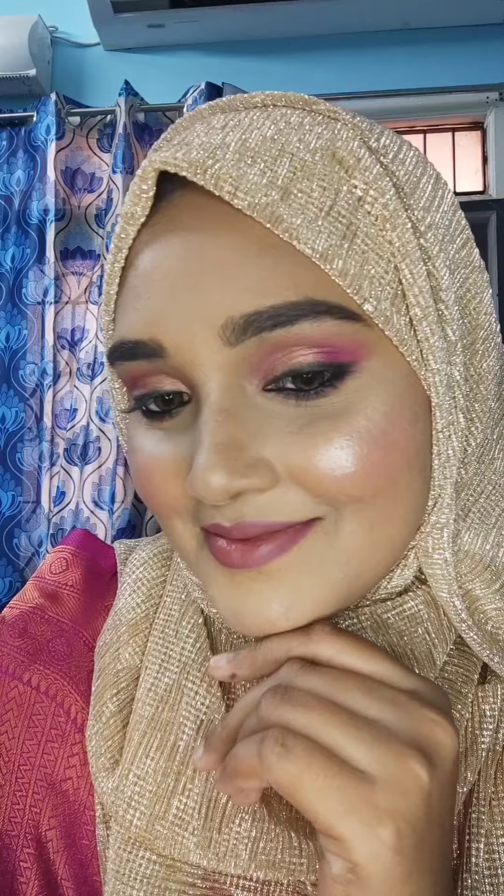Finally, this is my wedding guest makeup look. Please like this video, subscribe to this channel, and follow my Instagram. Thank you.